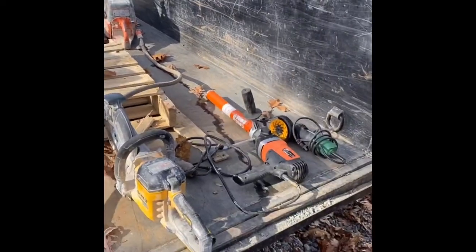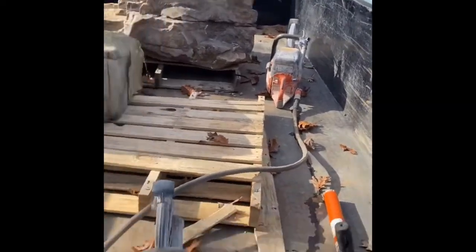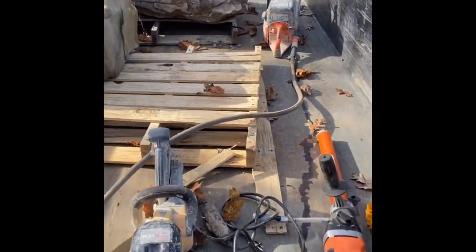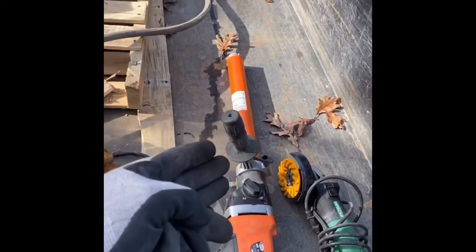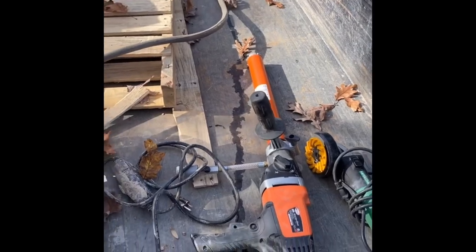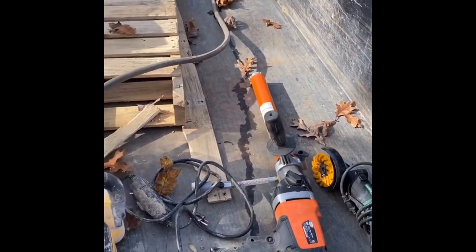Here's a couple tools we have that we're going to need for this job. Obviously we have cut off saws here. We got a little DeWalt saw so we can shave out and bowl out the top of that boulder. We got a cup grinder too, and obviously the two inch diamond core bit with the water attachment. Very crucial. So let's check it out and see what happens.